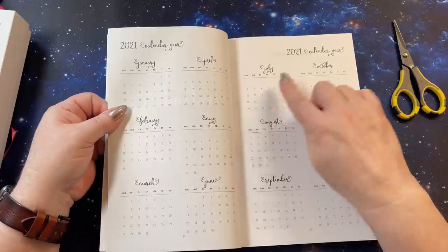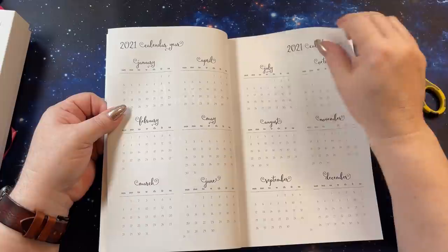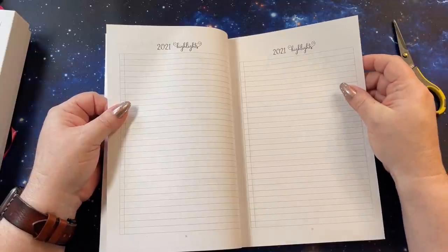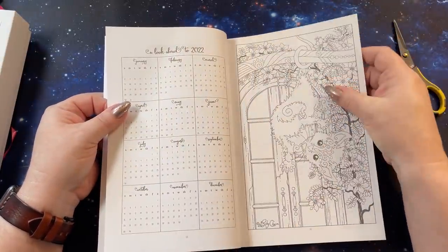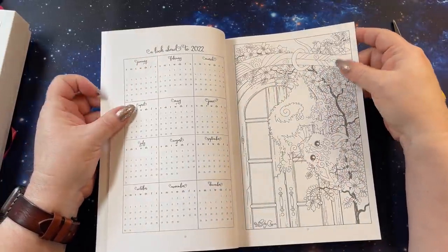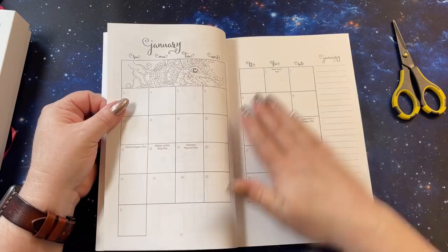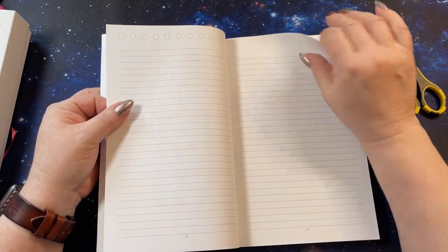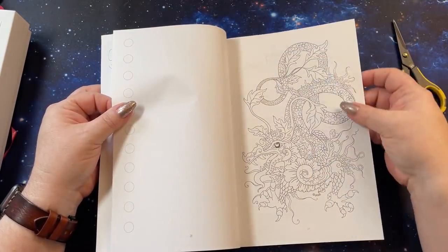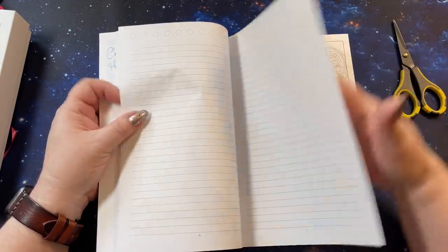This page is always good to plan out birthdays for the year — give them different colors or different circles for your family members so you don't forget. There are highlights, and a 'look ahead to 2022.' Here's our cute little possum hanging. Then you'll have the monthly calendars in this book, grid paper, and line paper.